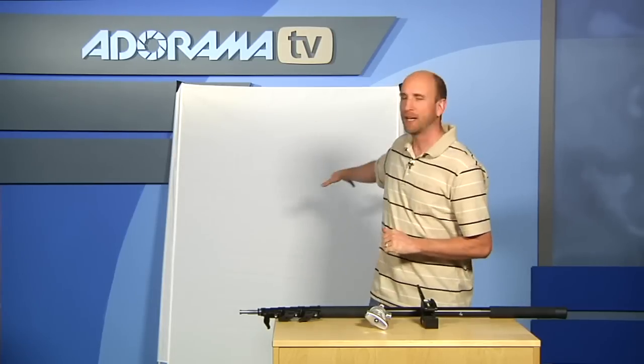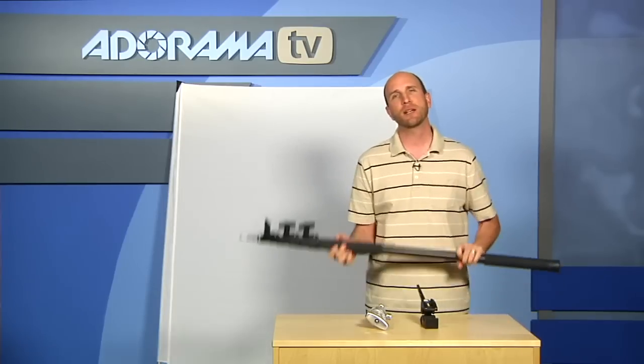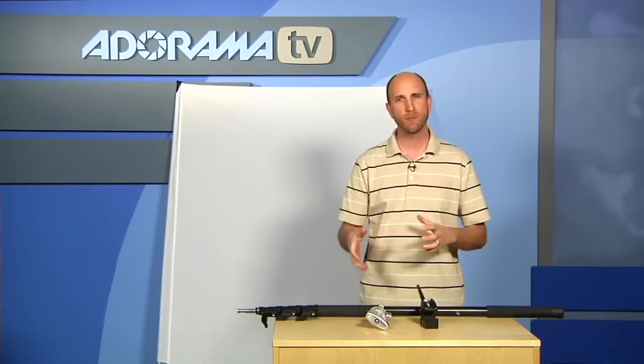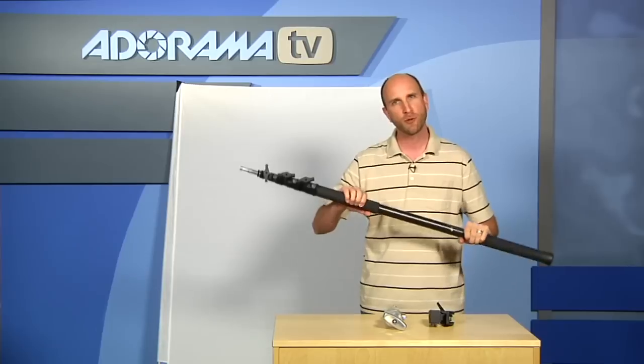That's the California Sunbounce Sun Swatter Pro kit. It comes with the translucent material and the frame — that's about $800 for that. The boom stick is about $300, and then you need some kind of grip head to mount the stand or boom stick to the Sun Swatter. You can use a normal Magic Clamp from Manfrotto, a grip head from Matthews, or any other brand. A couple things I really love about this: it's really easy to set up and take down, gives you a lot of diversity when shooting outside, and because it's so flexible you can mount it to a permanent stand or something portable like the boom stick.